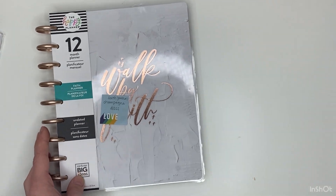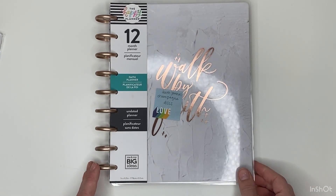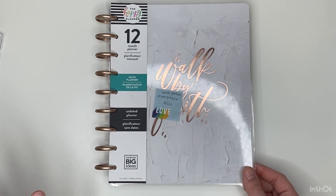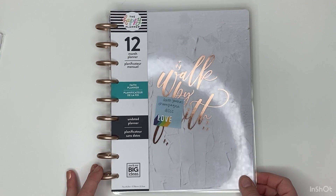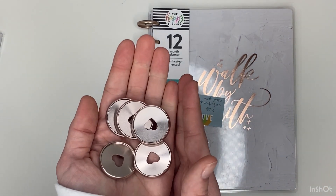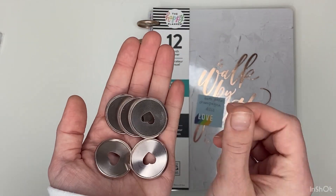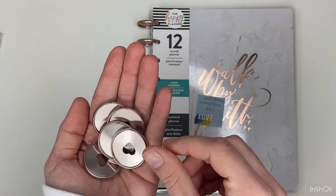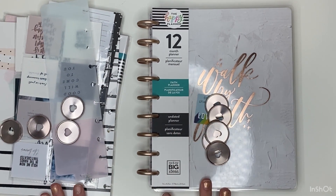We're going to be setting up my faith planner first. I'm going to do some time-lapse for parts while I'm changing discs or adding paper so you guys don't have to hear lots of those noises and this video won't be two hours long. I'm going to add these champagne colored discs — these are from the Faith Warrior Planner in 2018 and I just love these discs so much. I'll add these on and then we will add lots of accessories, papers, and dividers.